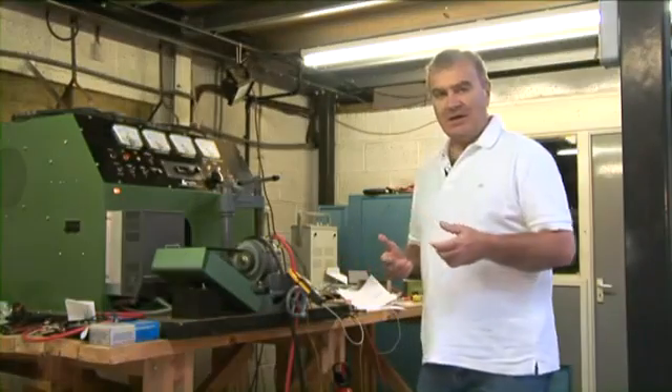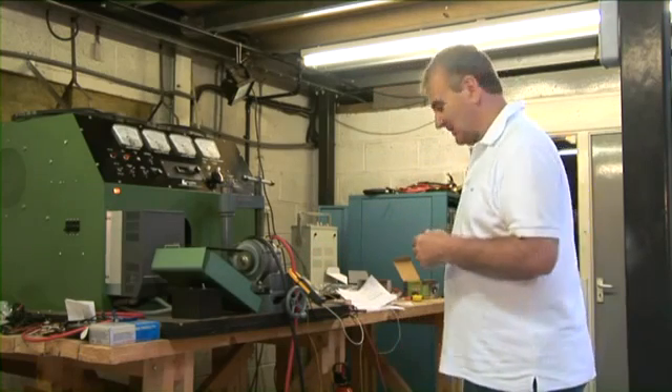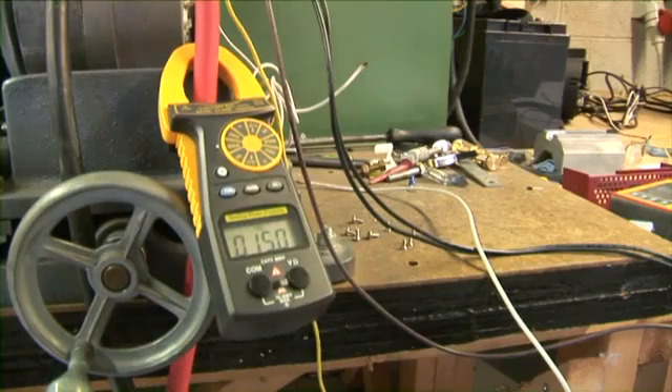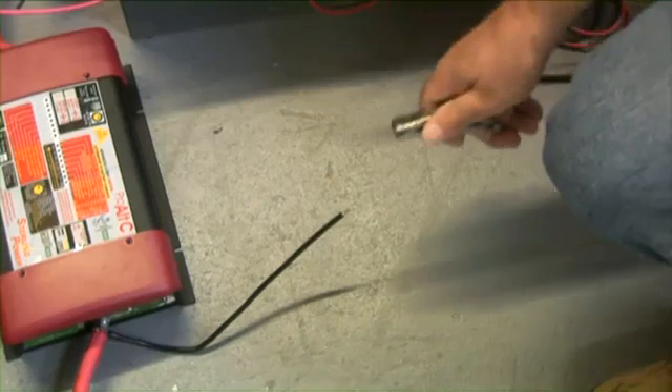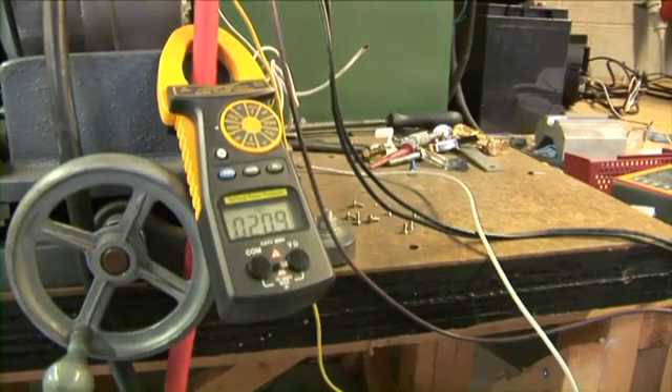Now let's see the difference. Here we are again, cruising down the river at our standard cruising speed, charging the batteries. The only difference this time is we have replaced the split charge diode with an alternator to battery charger. As you can see, we are charging at about 15 amps. I will now activate the alternator to battery charger — this will take a few seconds to go through its warm up cycle and engage the alternator's power. As we can see, there was a 400% improvement simply by fitting the alternator to battery charger.